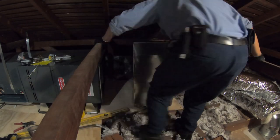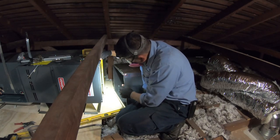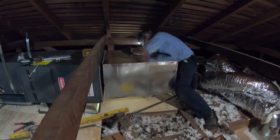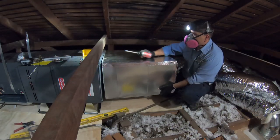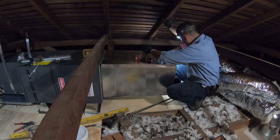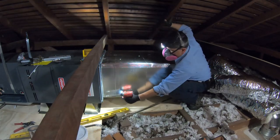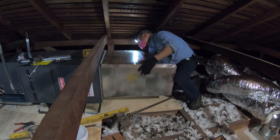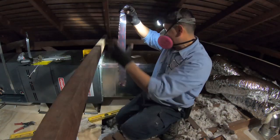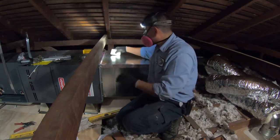Before installing the return plenum, I measure both the furnace opening and the return plenum opening to make sure placement is correct. I don't understand why, but there's some kind of lost-in-translation issue — they don't make the plenums to match the furnace size. You'd think a major manufacturer like Goodman could communicate that to a sheet metal company, but they never match exactly and you always have to make them work.